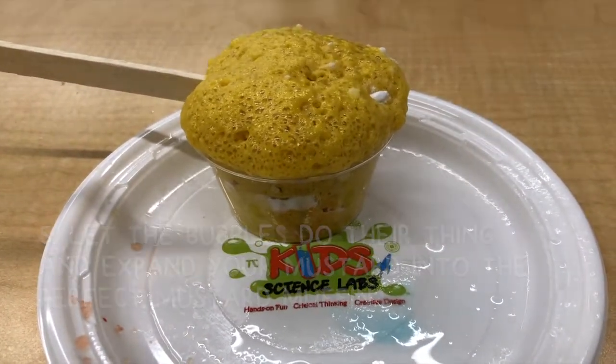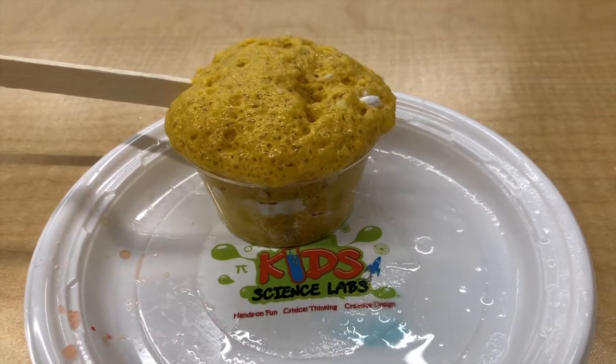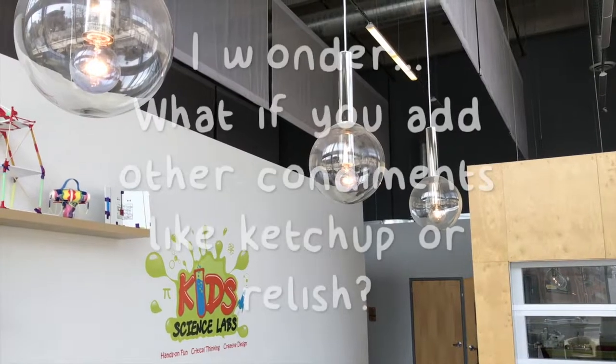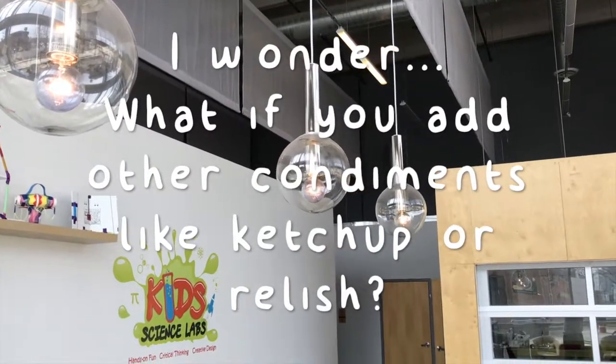What a mustard muffin! How did that happen, I wonder? What do you think would happen if you add other condiments like ketchup or relish?